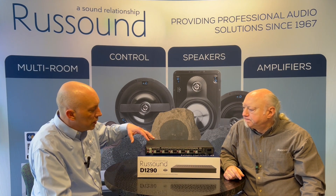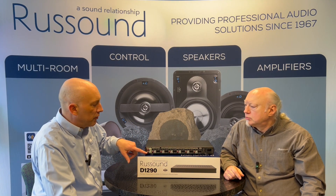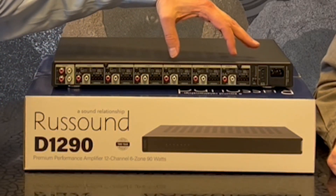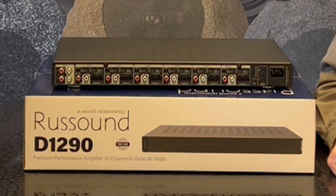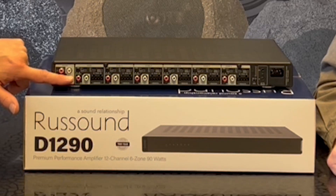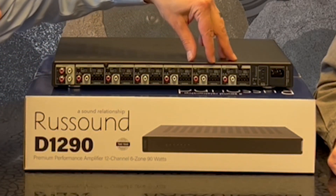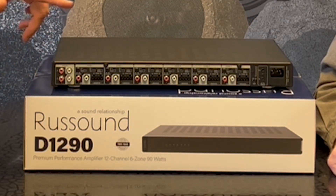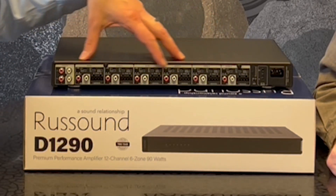Some features people will be more familiar with: this amplifier, like our other amplifiers, has a bus input. Let's say I want to take zones four, five, and six and use those for a single outdoor zone — I could run the output from something like an MC88 into the bus input. There's a switch to set that on bus A, and that just combines those zones. You have bus A and bus B, so you can turn this into two really big zone amplifiers.